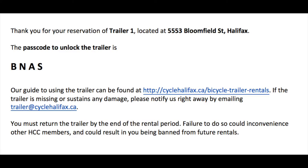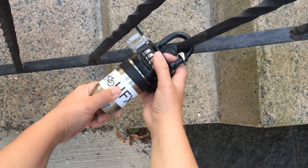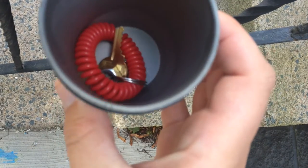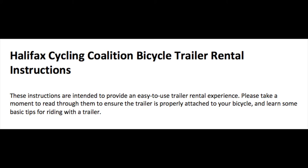Once your booking is processed, you will be sent an unlock code. Take the unlock code that was given to you and enter it into the lockbox at the trailer location. Remove the canister and ensure that the key, extra net for the hitch, and instructions are inside.